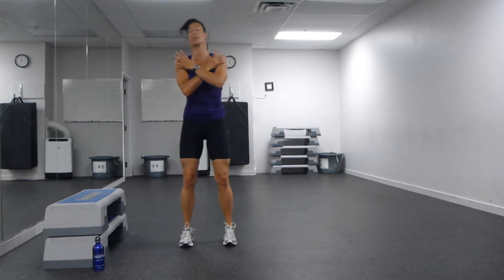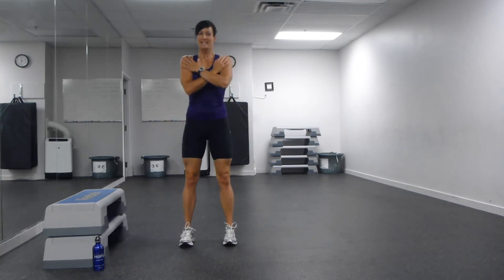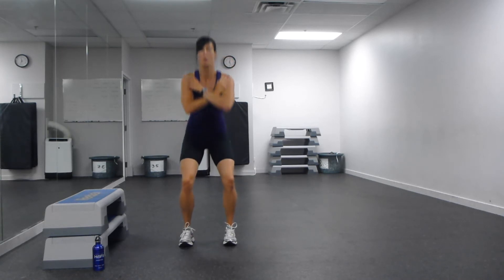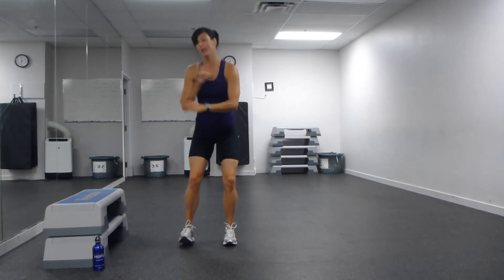Going through this circuit — level two is down into your squats. If you don't need the bench, don't use it. Tummy in, sit back on those heels. Take five more of those. Push through the legs — you're not standing up with your upper body, you're standing up with your legs. One more.